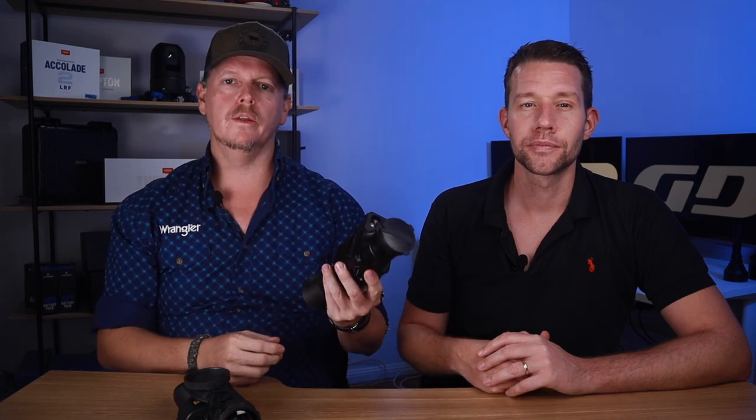In summary, we recommend having an LRF in your handheld monocular because you'll use it nine times out of ten compared to using the laser in a thermal scope when taking a shot.